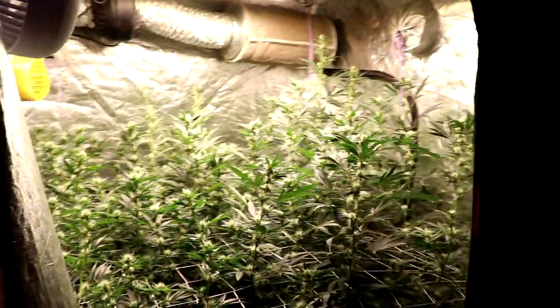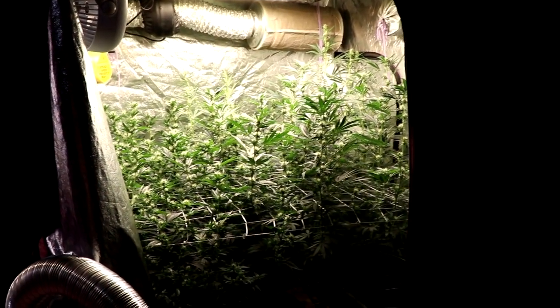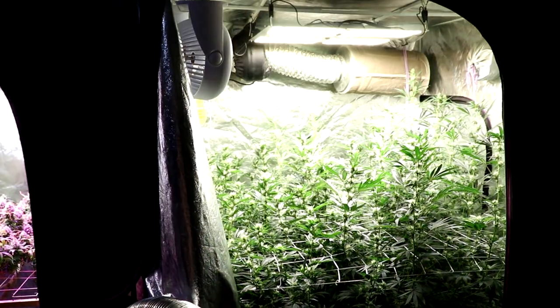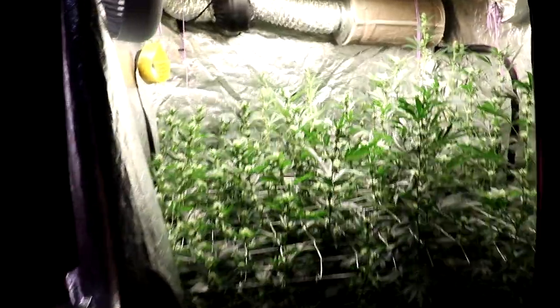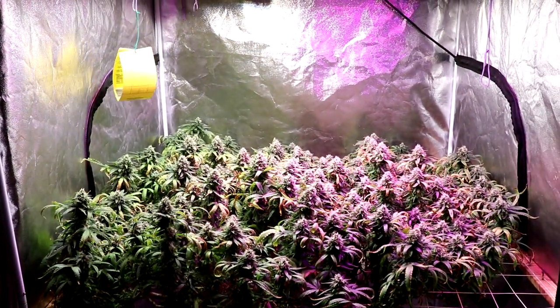Okay, guys, that's it. We talked about plants, we talked about sponsors. My chiller's still working awesome. I think it's time to go smoke. I got some pretty good rosin to smoke on, so I say we switch over that direction and do that now.